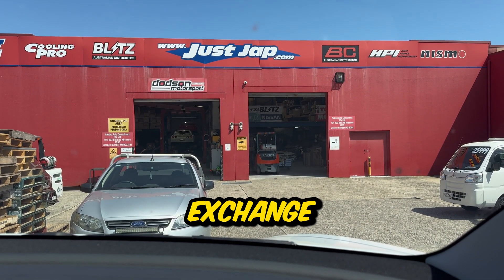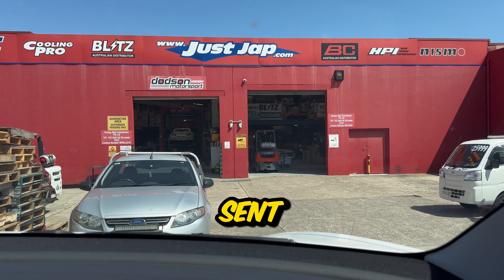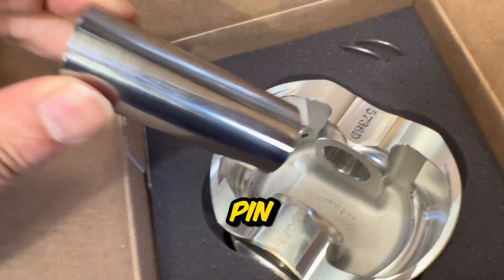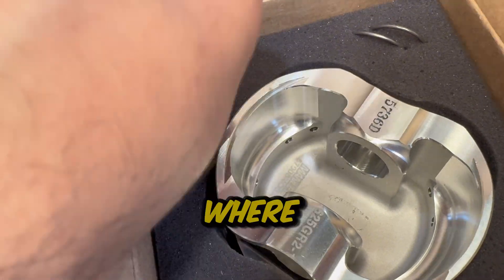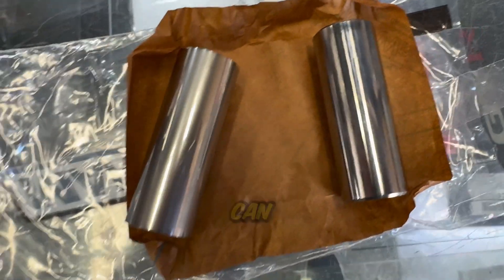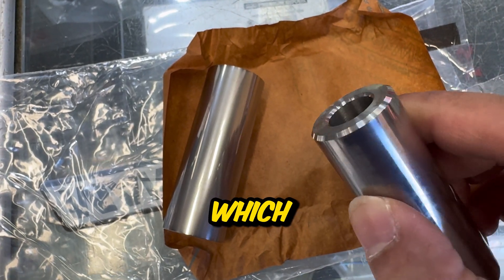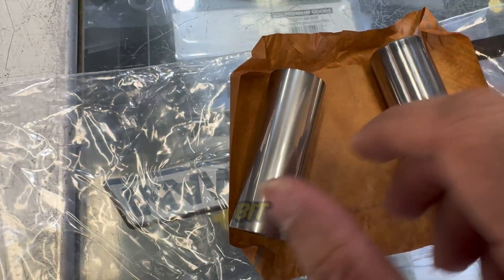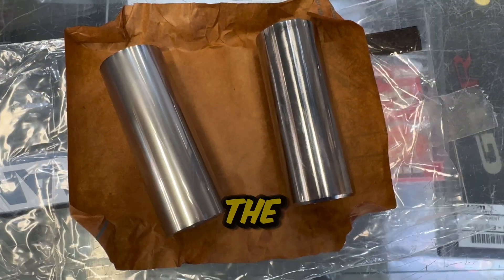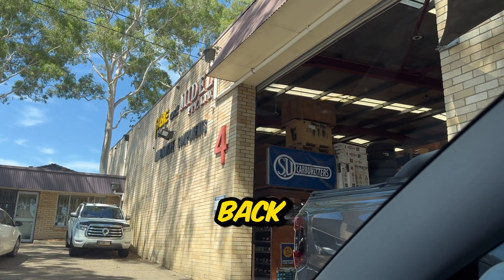Here we are at Just Jab to exchange the wrist pins, because the supplier for Manly here in Australia sent the new wrist pins to Just Jab for the exchange. You can see the old wrist pin that was sent with the kit - it has a chamfer where the new one does not. Here you can see the two different pins side by side: the old one has a chamfer on the edge and is a bit shinier, and the new design is not as shiny and doesn't have a deep chamfer on the edge. I returned all of the wrong wrist pins back to Favor Performance, the local supplier.